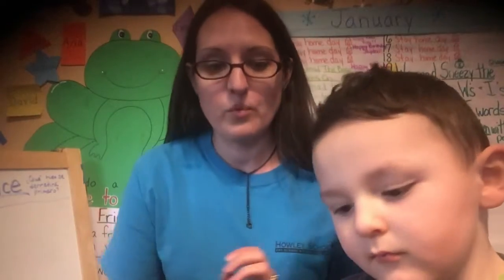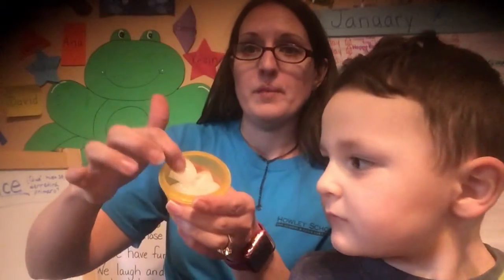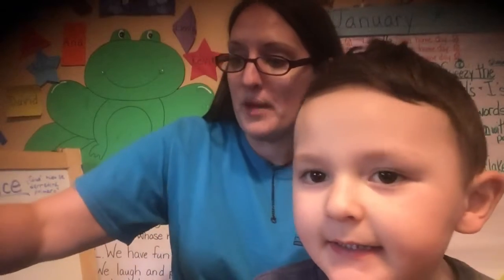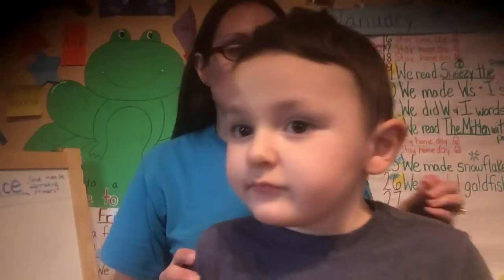Hi friends! Today Tyler and I are going to do an experiment with ice. We're going to put one piece of ice in a different cell inside my pan and add different things to it to see if it can make it melt. What will make it melt first? And before we wait for it to melt, we're going to predict which one will melt first.